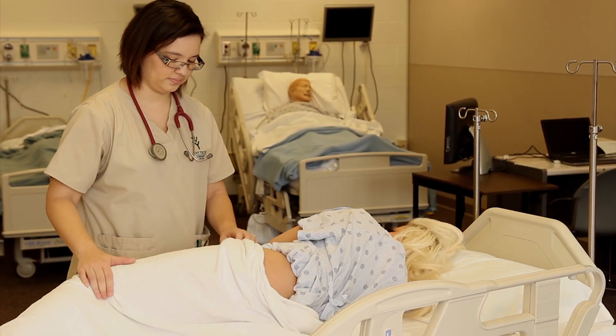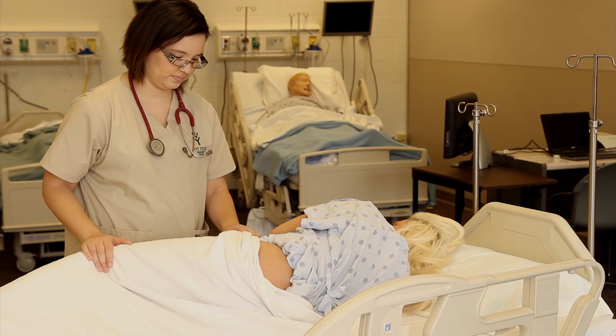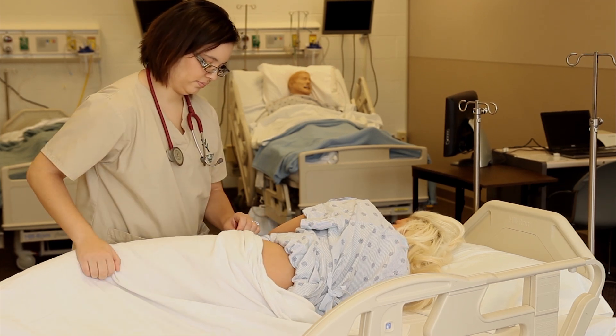Have the patient flex the upper leg and place it slightly in front of the lower leg. This will relax the muscle.